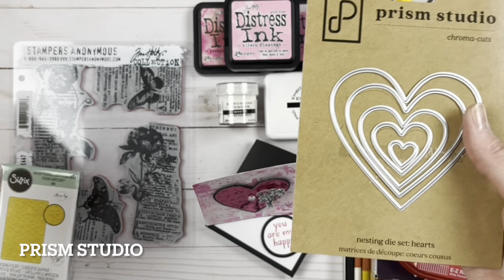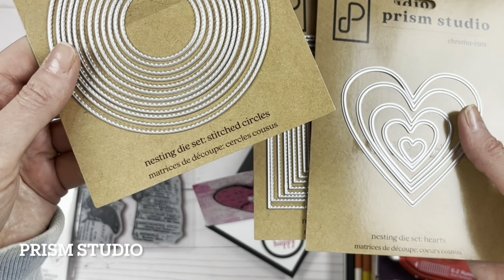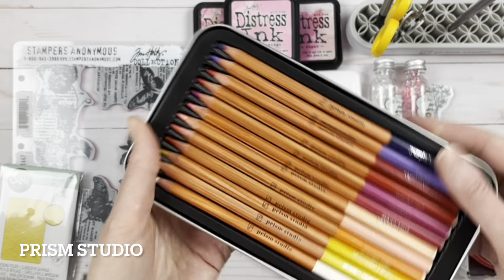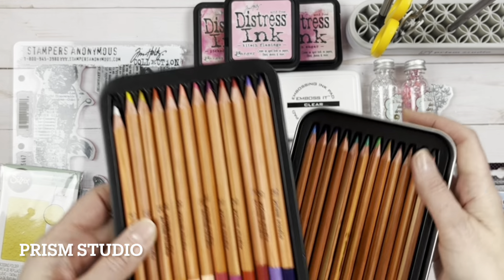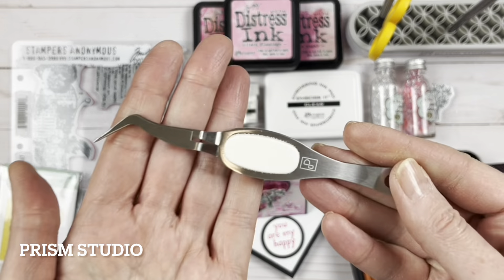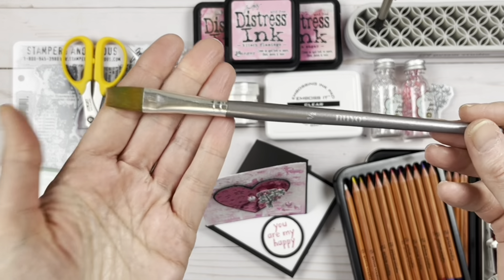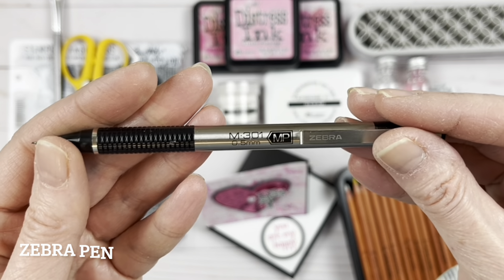We have some Prism Studio nesting dies — hearts, squares, and circles which are nested. We have a beautiful set of colored pencils with two layers that blend beautifully for coloring. We also have some reversible tweezers from Prism Studio, some Olfa scissors for fussy cutting, a Nouveau paintbrush, and a Zebra pen mechanical pencil.